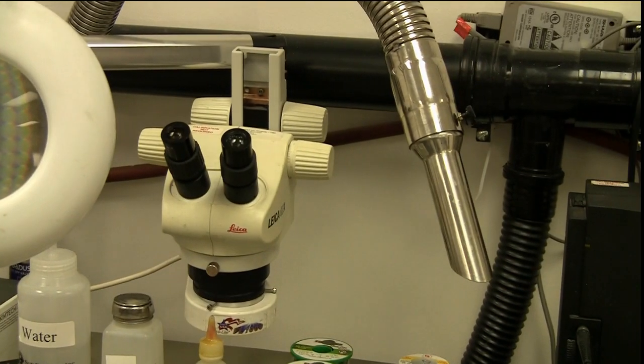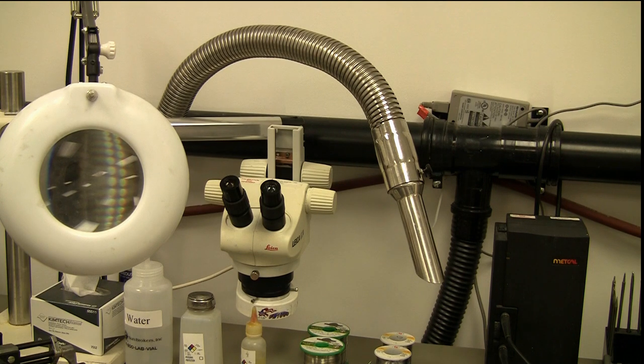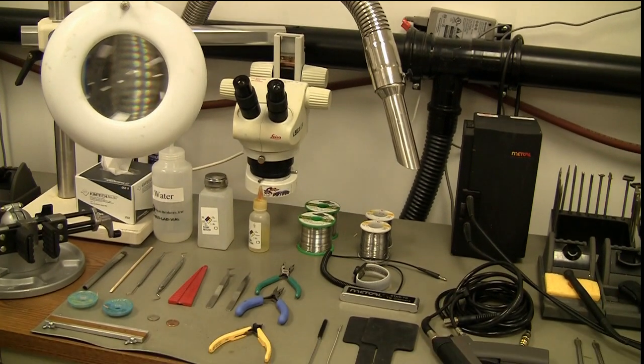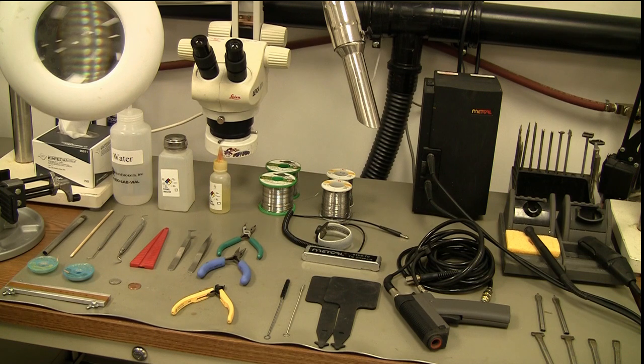You'll also see the silver hose there — that is to draw fumes away from me as I'm working. So all this works well together as a unit. You can see a good variety of tips, tools, and equipment for a professional soldering station. I hope you've enjoyed this and gained a little knowledge of what you might need to do a quality job at your workstation. You don't have to have all of this, but it makes your job that much easier. Thank you and have a nice day.